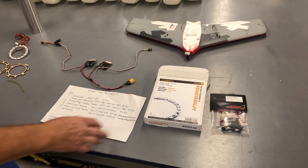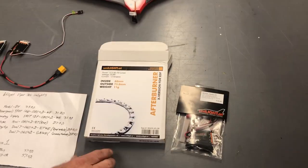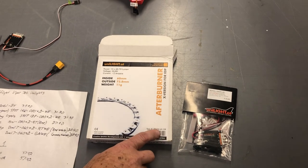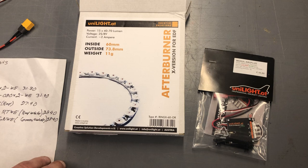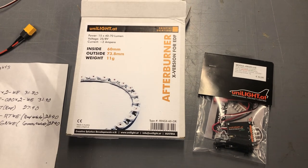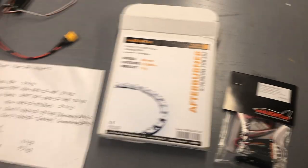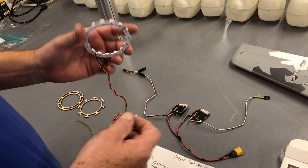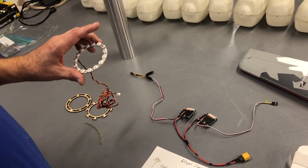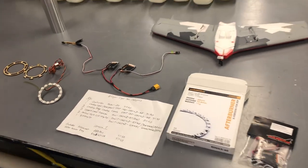If you want afterburners on the Viperjet, this is what you have to get. You need to make sure this ring here has an X next to it, because if it doesn't, they come with big heat sinks hanging off of it. This set does not have them — that's what these holes are for — and you don't need them because there's plenty of airflow going around this.